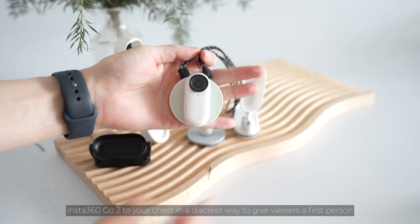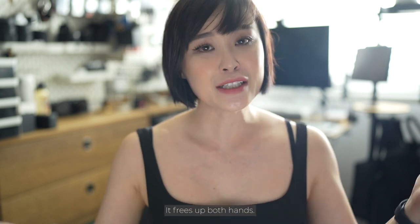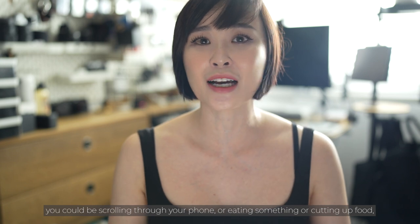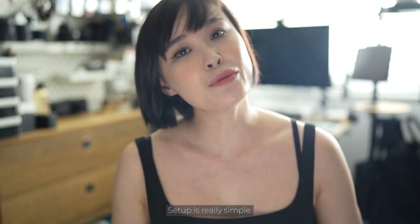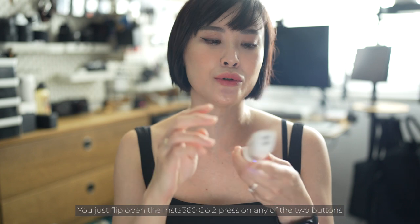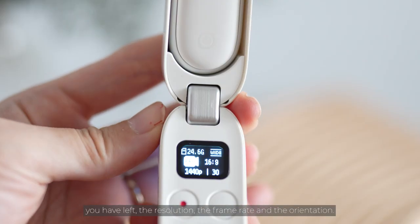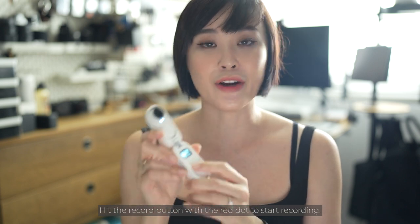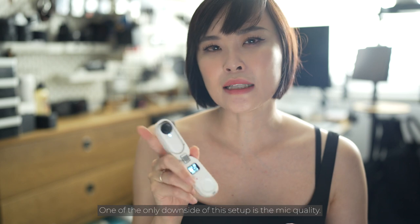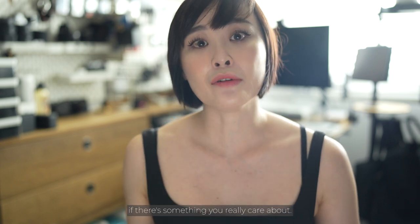My favorite would be the magnet pendant, which allows you to wear the Insta360 Go 2 on your chest in a discreet way to give viewers a first-person view of what you're doing. It frees up both hands so you could be scrolling your phone, eating, or cutting up food, giving viewers a more immersive experience of your daily life. Setup is really simple — you just flip open the Insta360 Go 2, press one of the two buttons to connect the camera to the case. Once connected, it displays the mode, recording space, resolution, frame rate, and orientation. Mount the camera anywhere you want and hit the red record button to start. One downside is the mic quality, so you might want to invest in an external audio recorder and sync the audio in post.